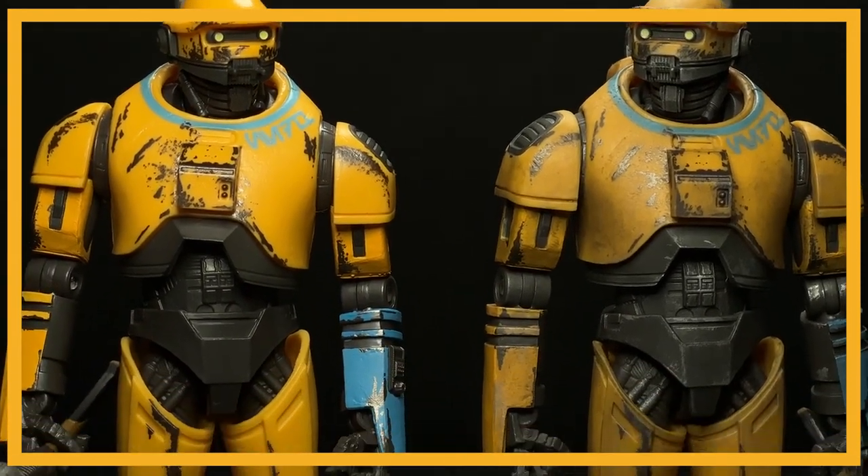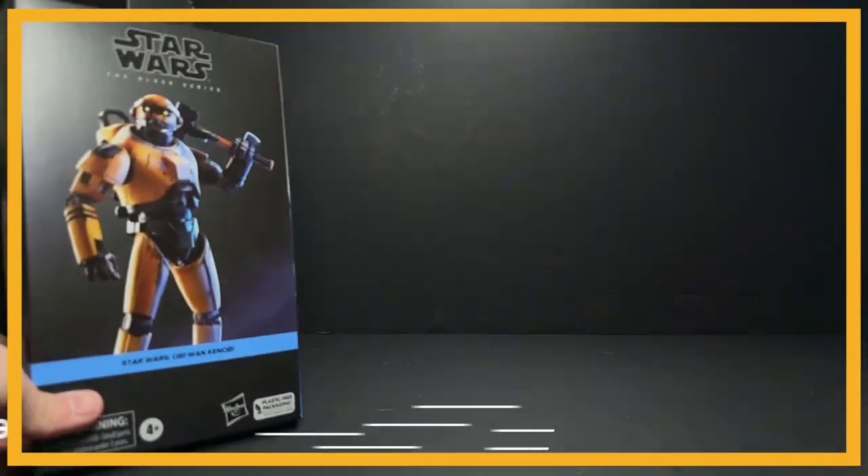This is the Black Series Ned-B, before and after some very simple weathering techniques that I'm going to show you in this video today.